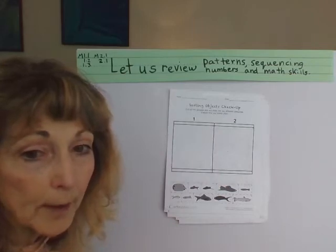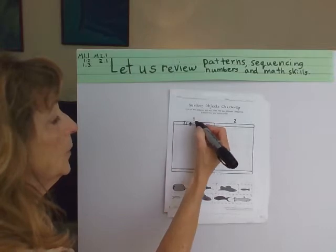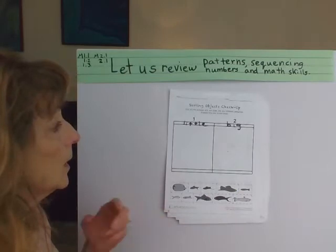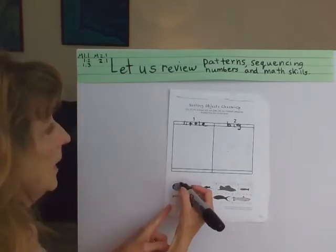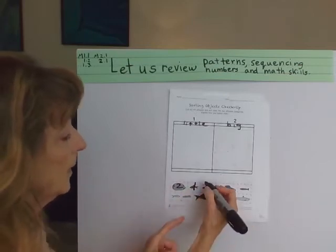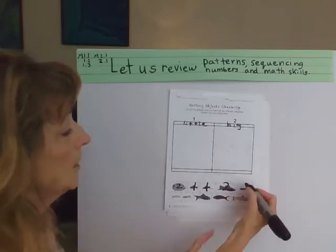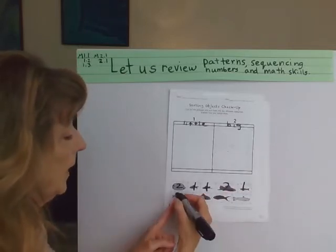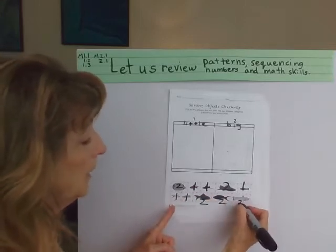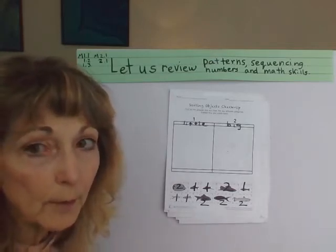Now I'm going to sort the next one by big and little. I'll label one category "little" and the other "big." So this fish is big — we're going to give that a number 2. This fish is little — he's a 1. That one's little, he's a 1. Oh my, he's big, he's going to get a 2. That one's little — it's a 1. Then little, little, big, big, and big. And that way, we just sorted our fish in two different ways.